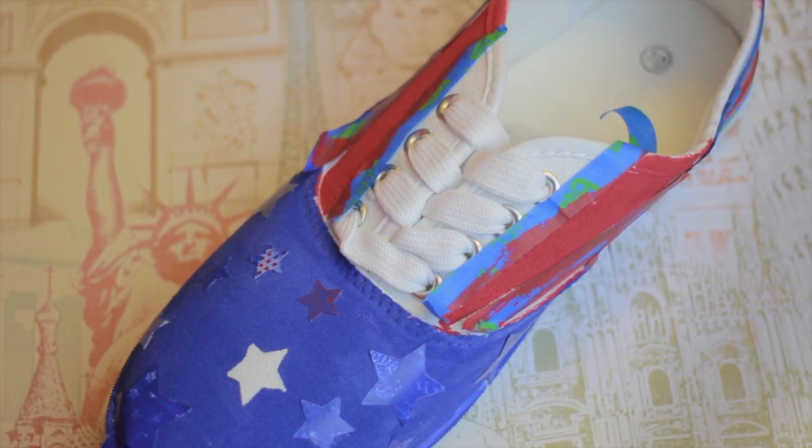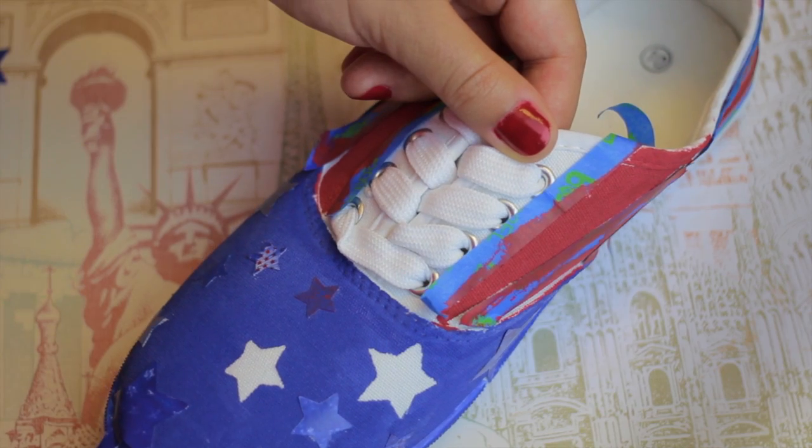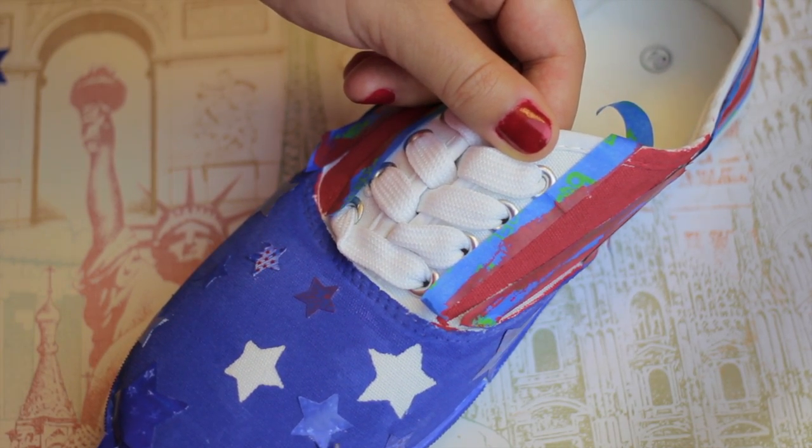Once your shoes have dried for a couple hours, you're just going to wait and then take off the stickers and the tape that you have put down. I'm using a pair of tweezers because I found that that was the easiest way to take off the stickers.